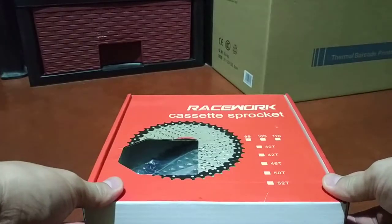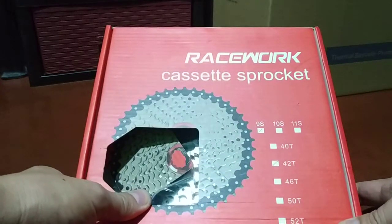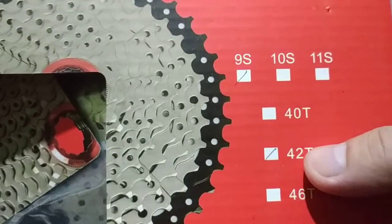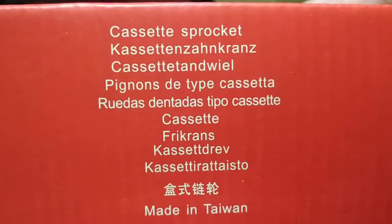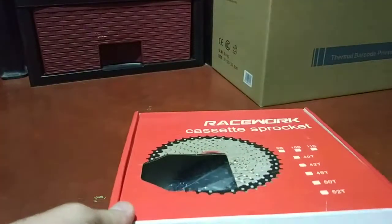This is a cassette or cog sprocket from Race Work, and it is 9-speed 11-42. The packaging says Race Work cassette, Shikash crunch cassette, made in Taiwan. That's about it, so I'm gonna open this up and let you guys see what's going on with Race Work.